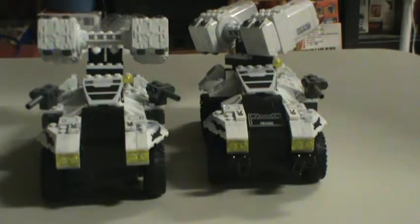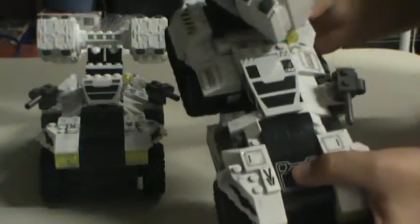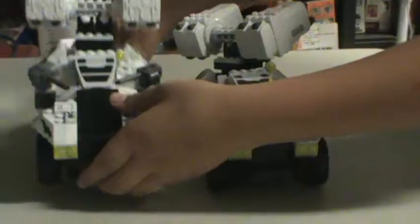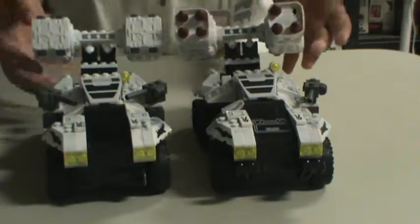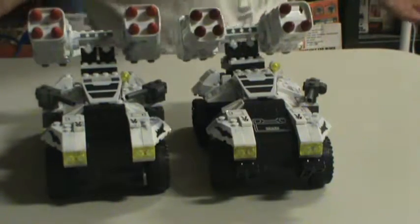Hey guys, it's Legoman 598 and this is the one I just found. As you can tell, the turret is missing. Unlike on this one, where the turret is not missing. So I just wanted to show you — this will probably be like a 20 second video. Same mechanism, same everything.